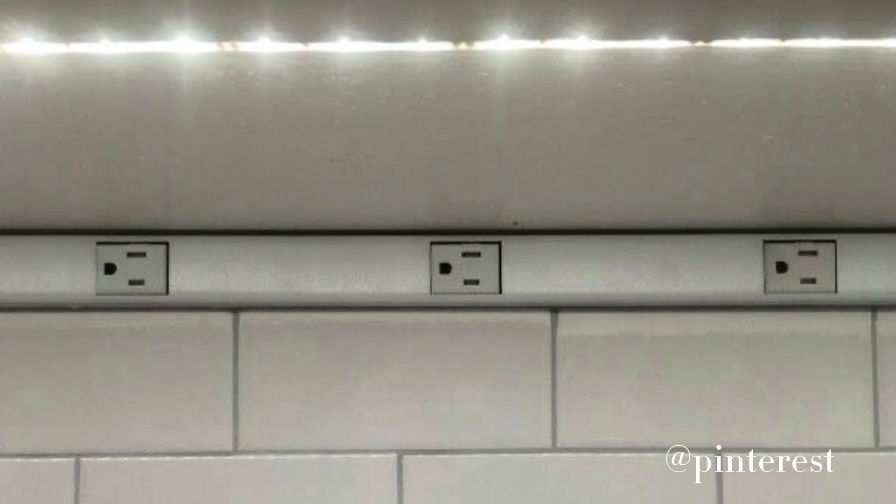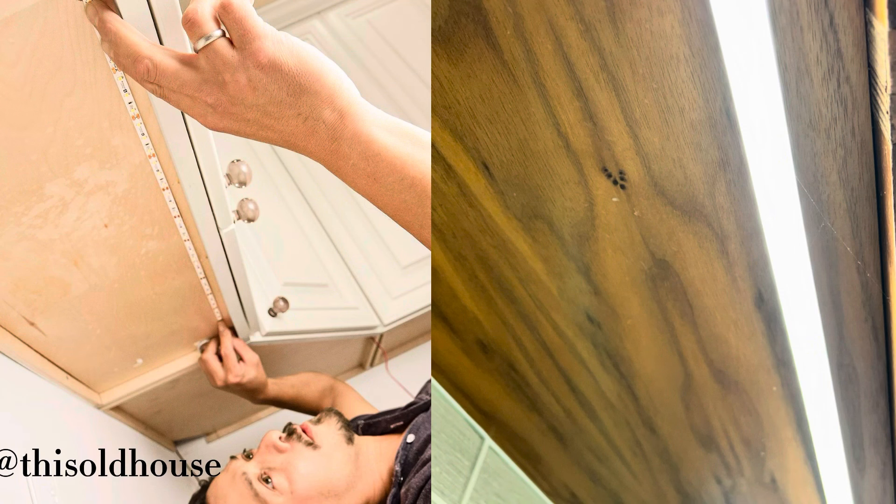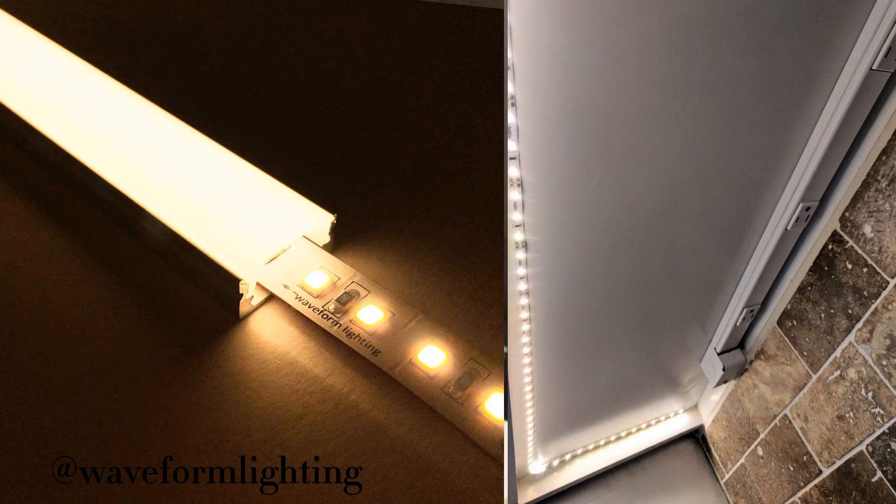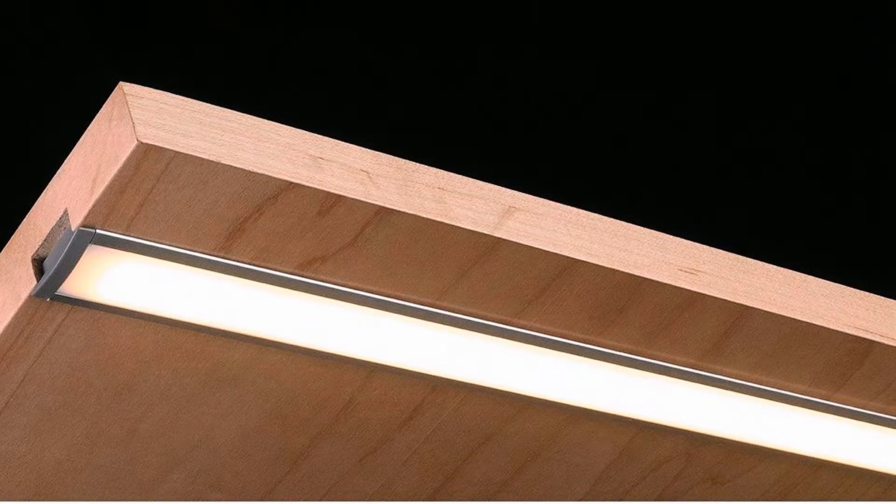The other thing is lighting, starting with under-cabinet lighting. The one we really like to use is LED tape that goes right up underneath the countertop or down in the toe kick — it's seamless and you can barely see it. The downside with tape is that on polished surfaces you can sometimes see the individual dots. They make a channel for it that looks a lot like plug mold, and the top of the channel has a diffuser that eliminates both the visible dots and the glare.